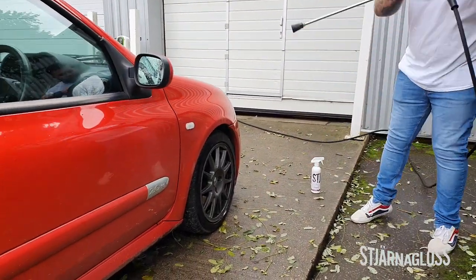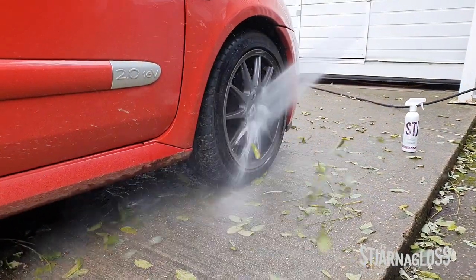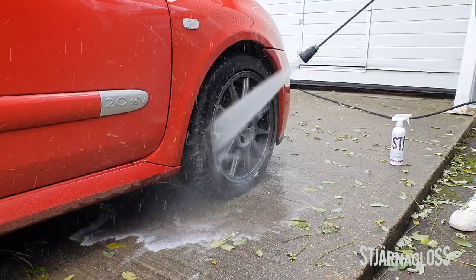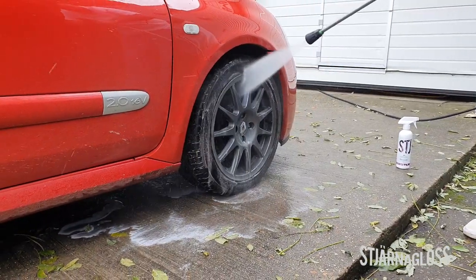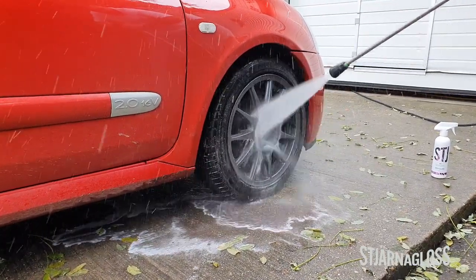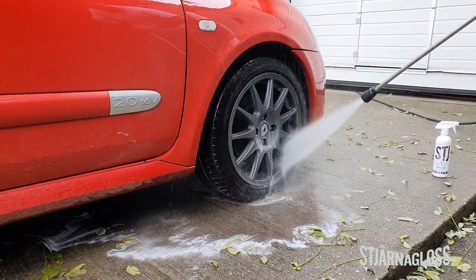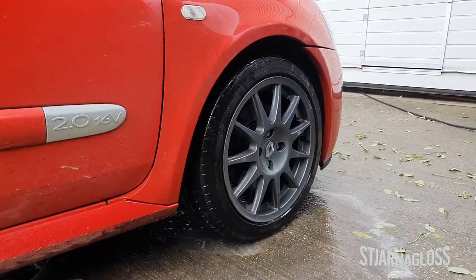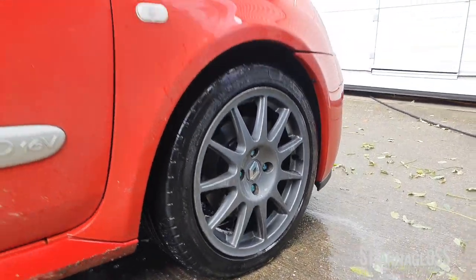As we can see it's gone nice and purple. With a good rinse off, wheels are clean. Easy as that. Finita.